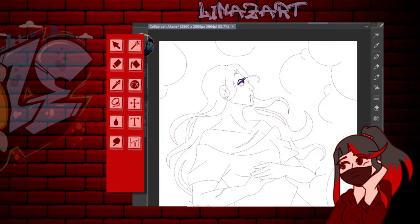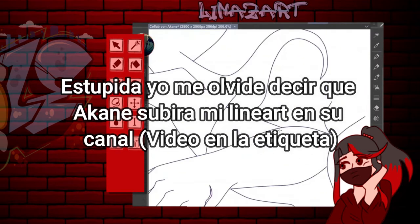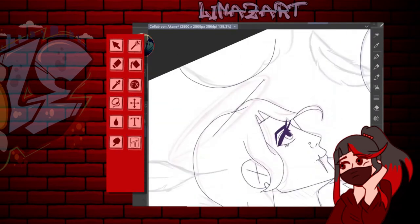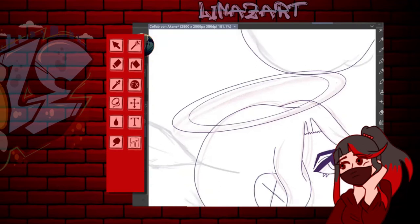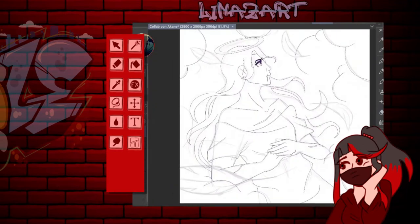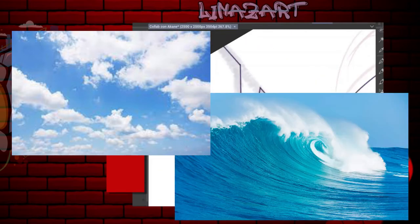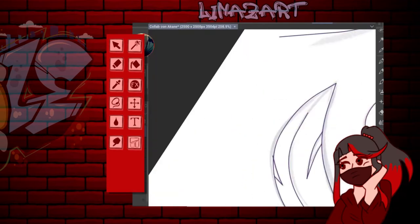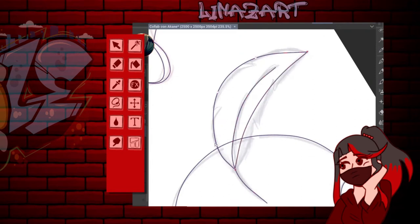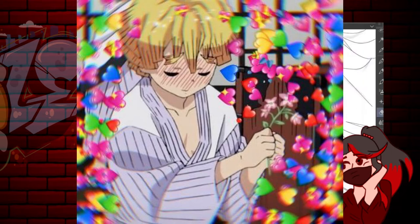Ella me pasó el suyo, yo le pasé el mío —perdón porque sea tan feguchi— pero es lo único que puedo hacer. Decidimos una temática: una iba a dibujar algo con temática de cielo y la otra con temática de agua. A mí me tocó la de cielo. Aquí pueden ver cómo voy haciendo el lineart, para que sea un poquito más largo el video y también sea un adelanto de lo que le he mandado a Akane.